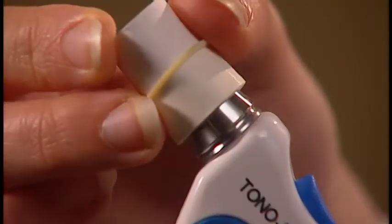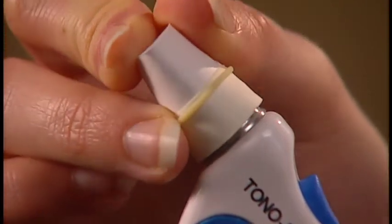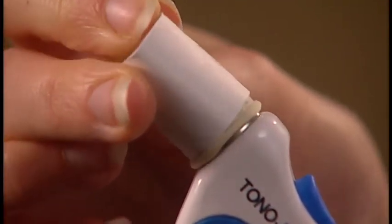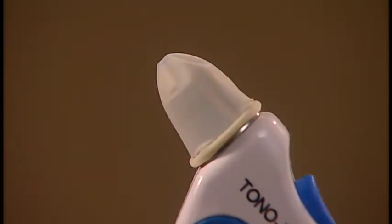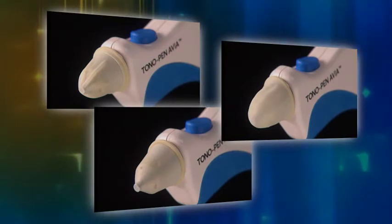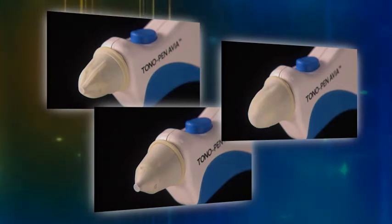Occufilm tip covers are very easy to use. They are simply rolled on using the integrated cardboard applicator like this. However, care must be taken to ensure that the Occufilm tip cover is not applied too tightly or too loosely over the transducer.